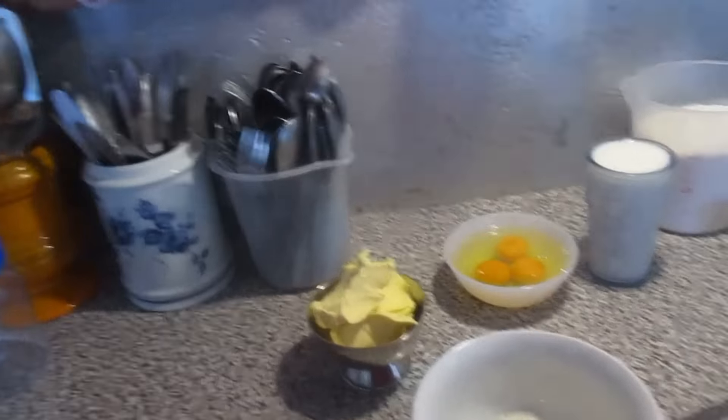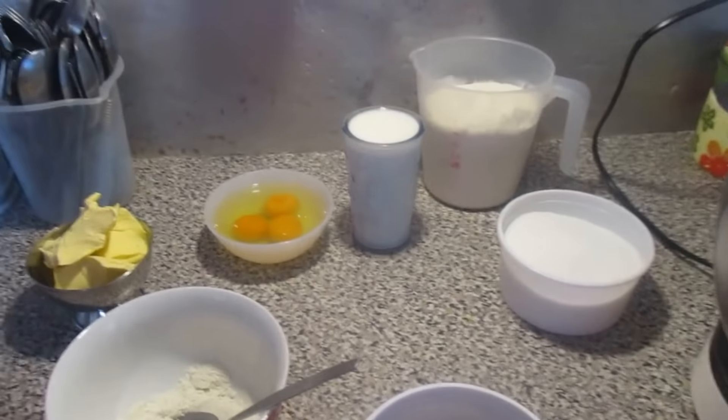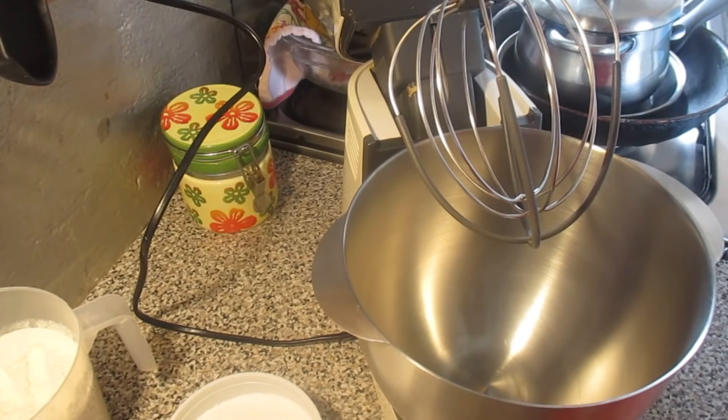I will put the camera on the tray and we will start making the bowl. I will start with the oven.